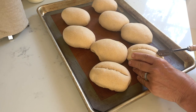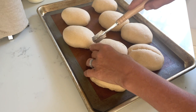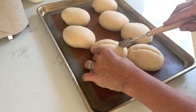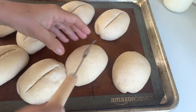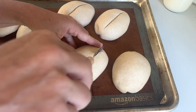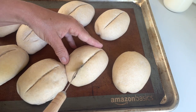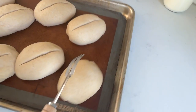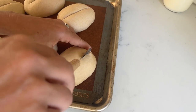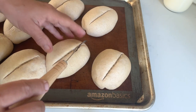You can cut them fairly deep — that will give you a higher top — or you can just score them a little bit. By this time they should also be expanding as you're scoring them because there's so much activity in the rolls. I'll finish all of them — I can barely touch them because they are so airy that I would squish them if I held them a little bit tighter.